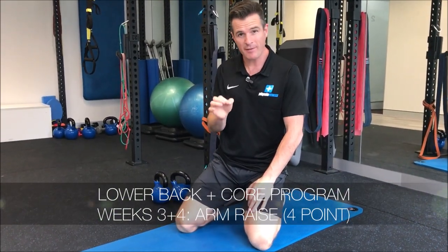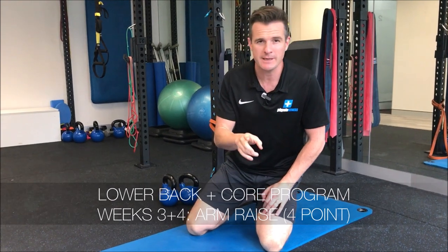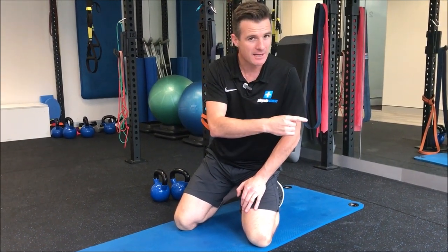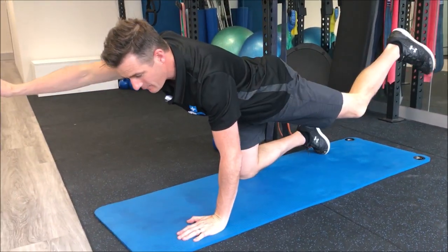Here is exercise number three inside weeks three and four of the 12-week lower back and core program. It is the arm raise in four-point. This exercise, like the leg slide you saw earlier, is the precursor to the bird dog, which is one of the fundamental core exercises for core stability and core control.